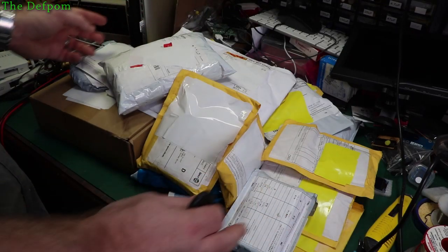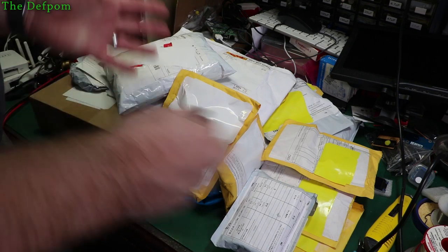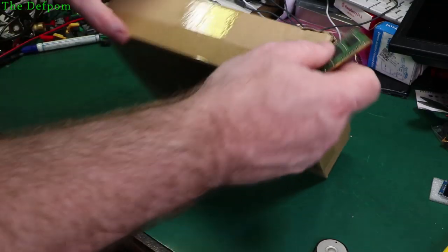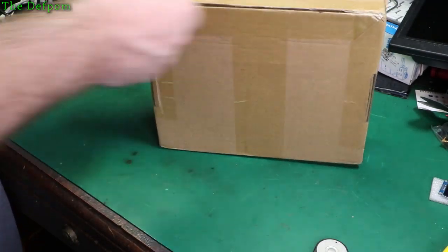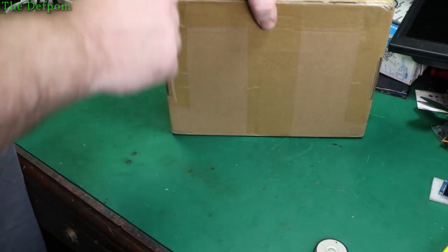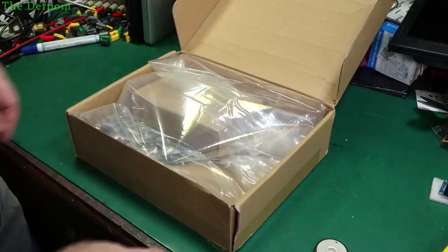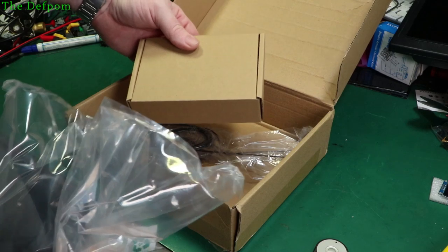I've got another mega mailbag. In fact, this one's so big I'm gonna call it a mega mega mailbag. I've got about 16 items here, so stick around and see what I've got this time. Don't forget to check out the links down below for any items I've got here on the video or any of my other videos. I've got lots and lots of stuff, so use the links down below to go to Banggood, AliExpress, or whatever. It helps fund the channel. And thanks to Patreons as well for supporting me.